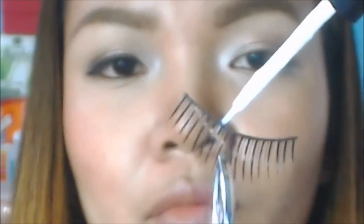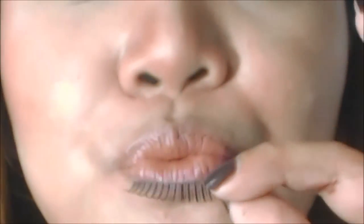I'll be using tweezers to hold the eyelash and put the eyelash glue, and let it dry for a bit.